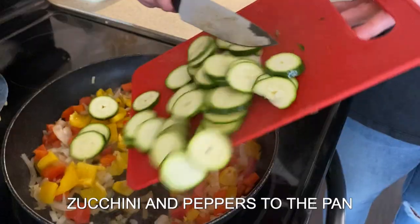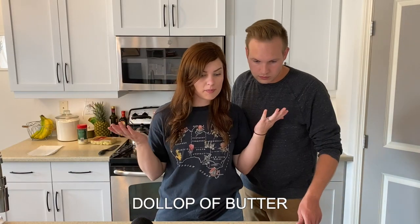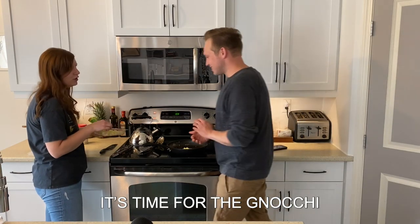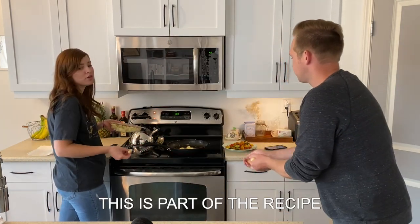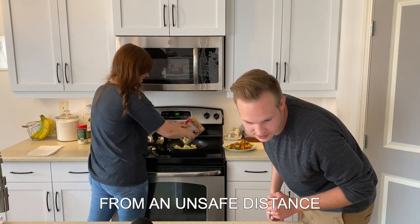And then you add the onions, zucchini, and peppers to the pan. All brown. Now it's your favorite part — a dollop of butter. Okay, let me tell you what I think a dollop would be, and you tell me if I'm right. It's time for the gnocchi. Or gnocchi. It says throw it in — huck in the gnocchi from an unsafe distance.